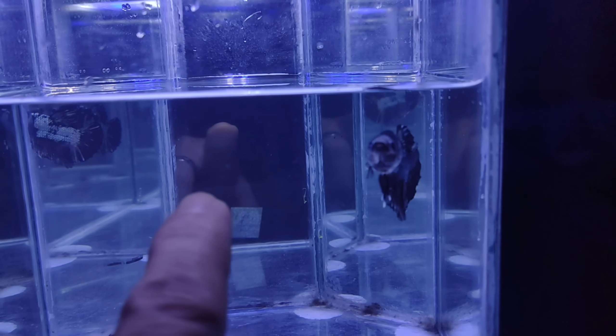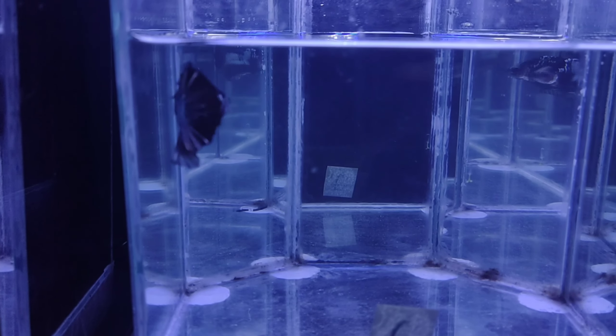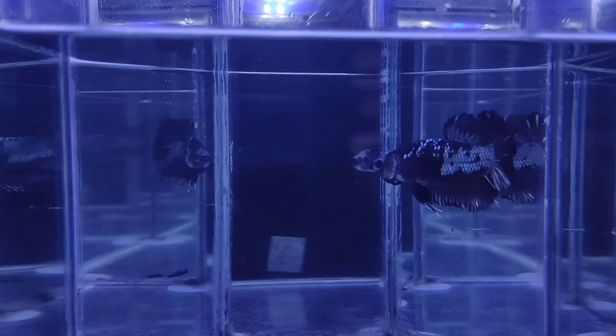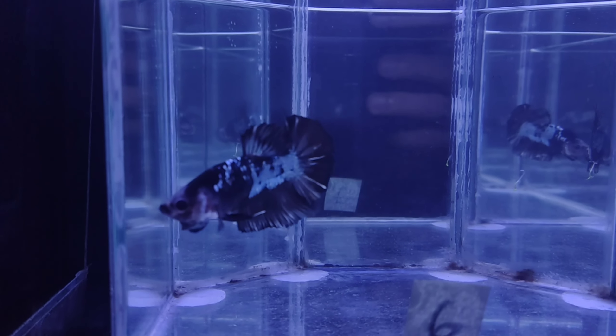If you take a video or a photo of this fish you will see it more lively, and this method is efficient like this. You can see the betta fish flaring.